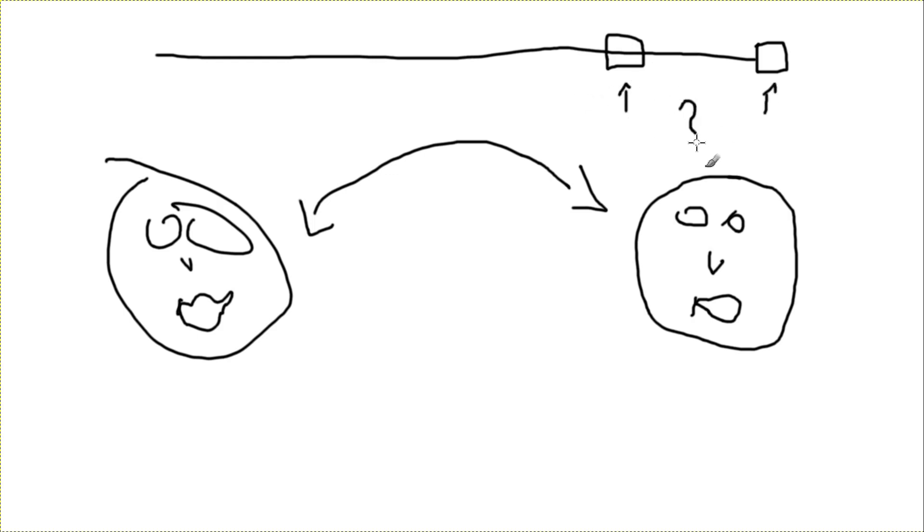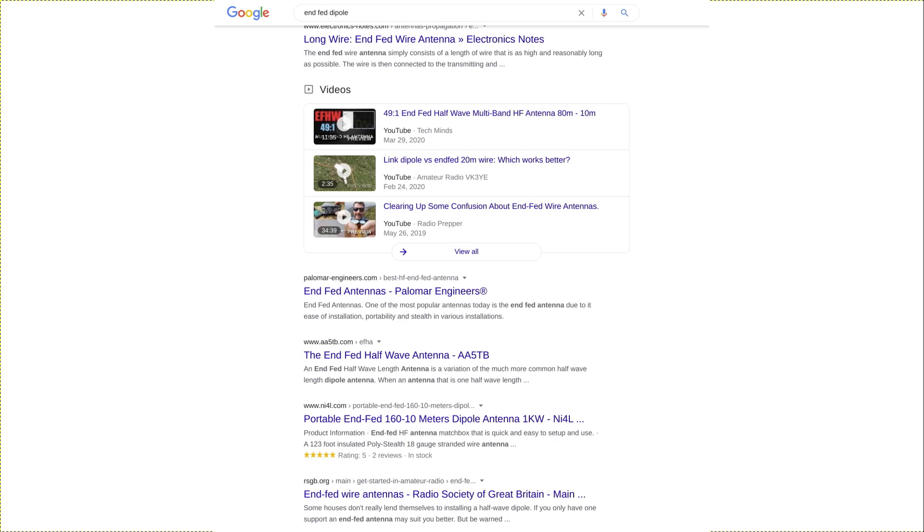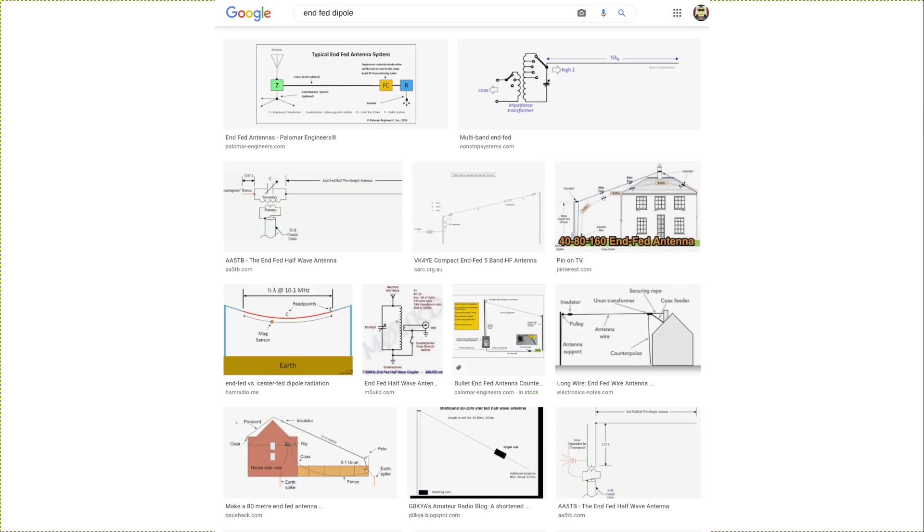Whilst preparing to produce this video, I did search online and found some very confusing articles via Google, which were really kind of nonsensical — talking about feeding an end-fed dipole against the electrical ground in the shack, which is not really a dipole at all. Basically, it's mostly a nonsensical term, and most of the things I found written about it really are just confused.